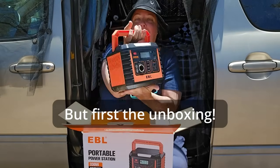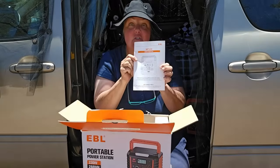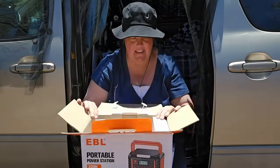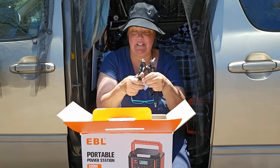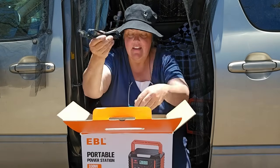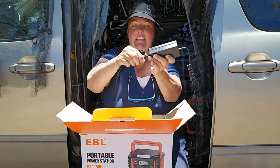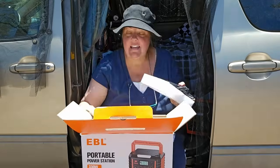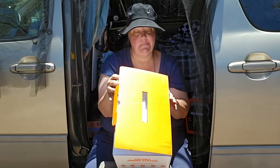Look how cute and adorable — it's like a little baby. Also in the box: the instructions, very well padded. So it's going to get to you safe and sound. Charging options include wall, solar panel, and 12-volt car charger. This part gets plugged into that part, then you plug it into the wall. That's all that's in the box. It looks like a max of 60 watts input with solar or whatever, which is good to know.